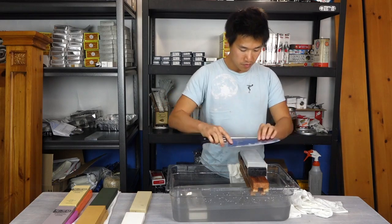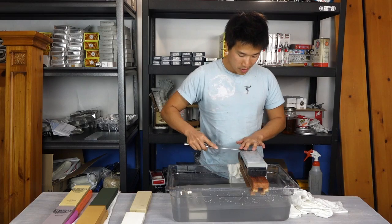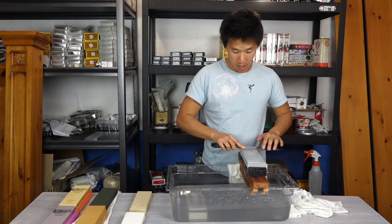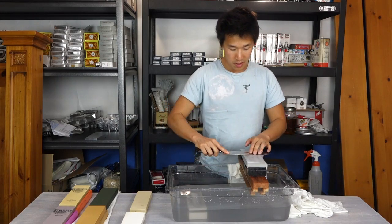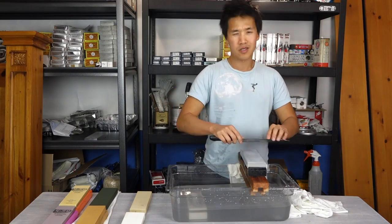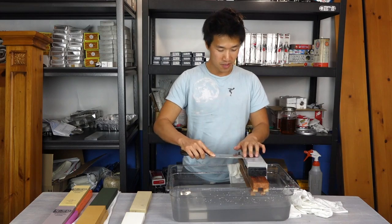This Suehiro Rika doesn't leave a mirror-like polish — it leaves a very nice satin finish, which I actually think is a better look than a mirror polish. Sometimes I think a mirror polish looks cheap, if that's the right word.